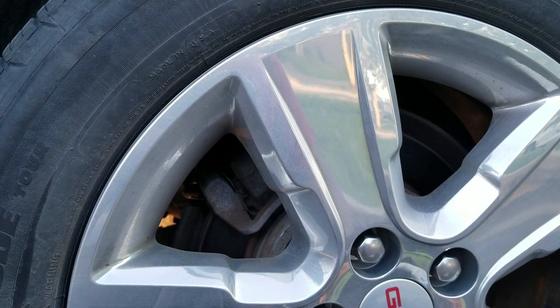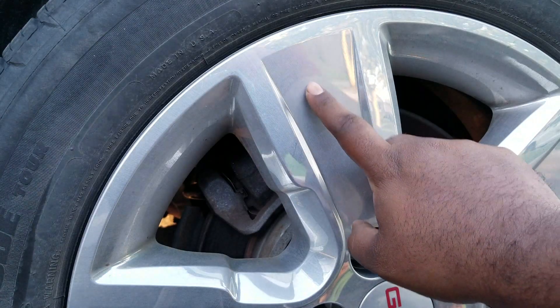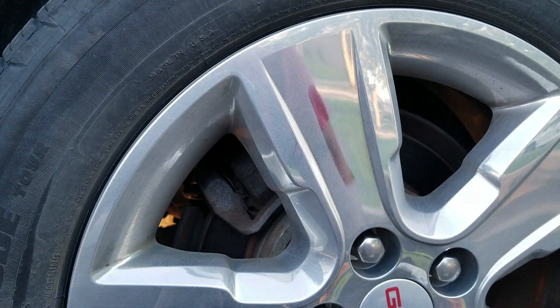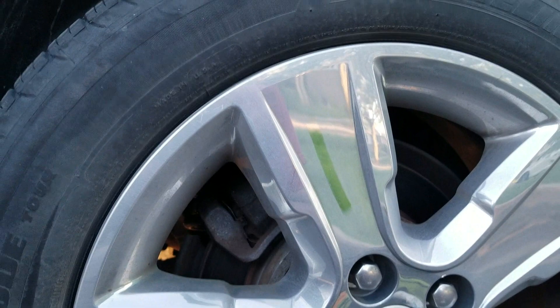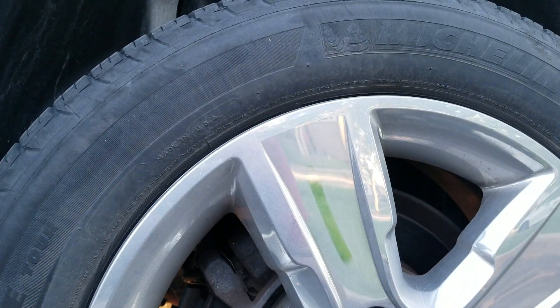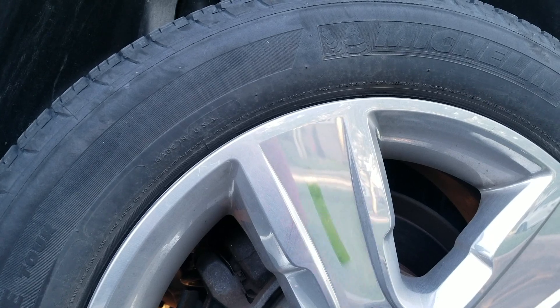This is the first rim we're going to use here. As you can see it is very dirty but no big brake dust build up or anything like that, so this should work sufficiently with just the regular waterless on its own. The rubber is also a little bit worn out but not too bad, it's just dirty, what you'd expect.